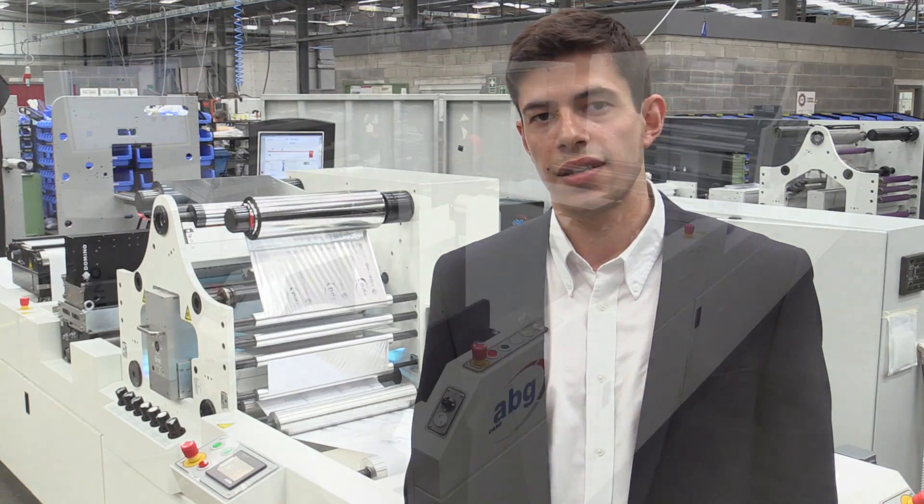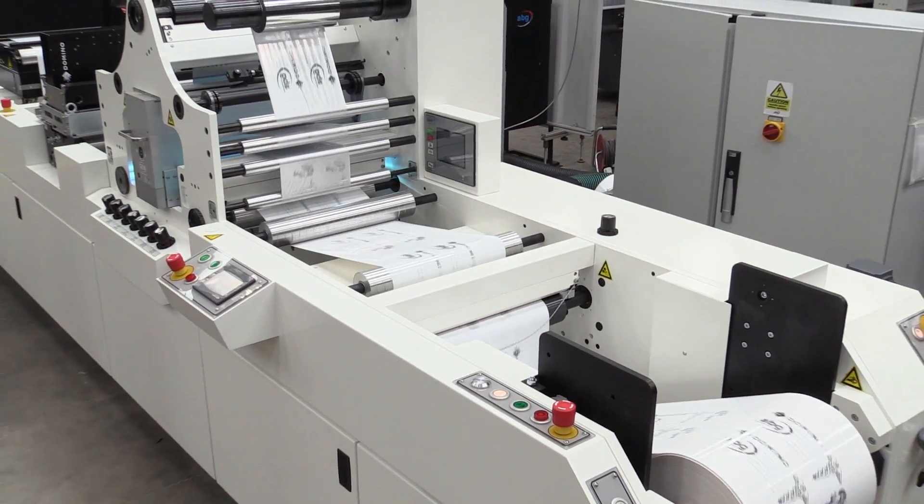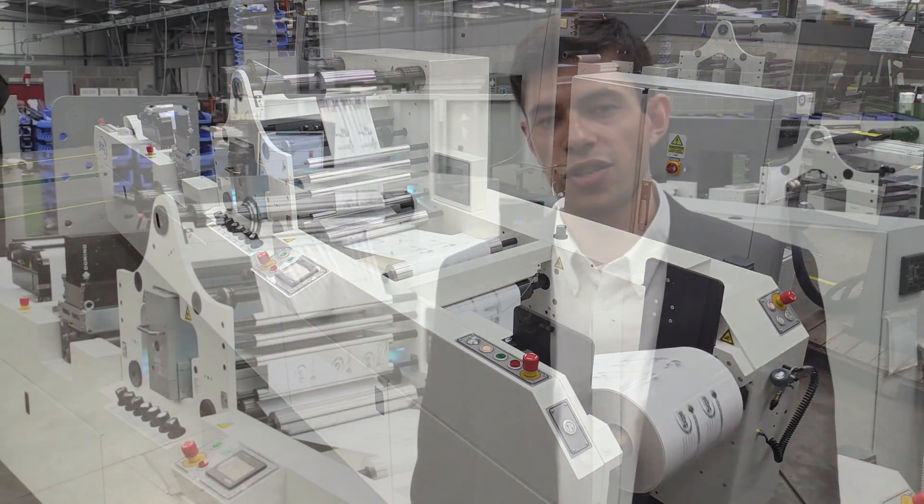Here we are providing the web transportation system for the K600 cold foil application. Our line is configured with an unwind, dedicated base for the K600, cold foil lamination assembly, UV curing, inspection, and rewind device. This solution is available on a wide range of converting and finishing equipment from ABG, including our Digicon range. With the digital foiling technology from Domino and ABG, there is now a new solution for adding variable information, personalisation, and security features for labels and packaging.